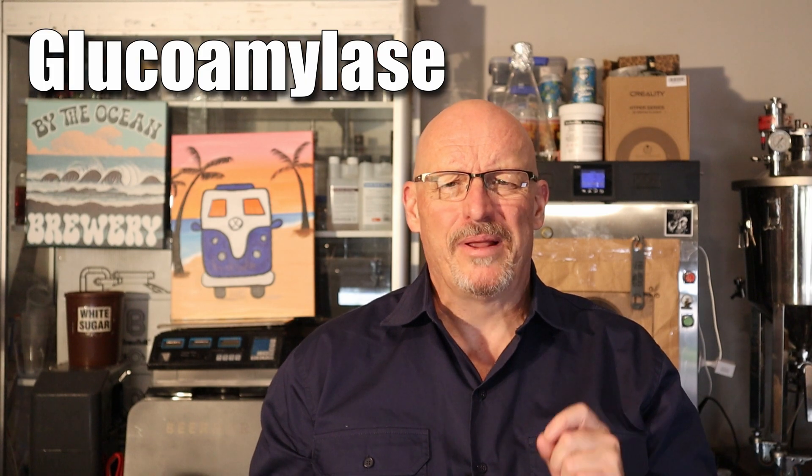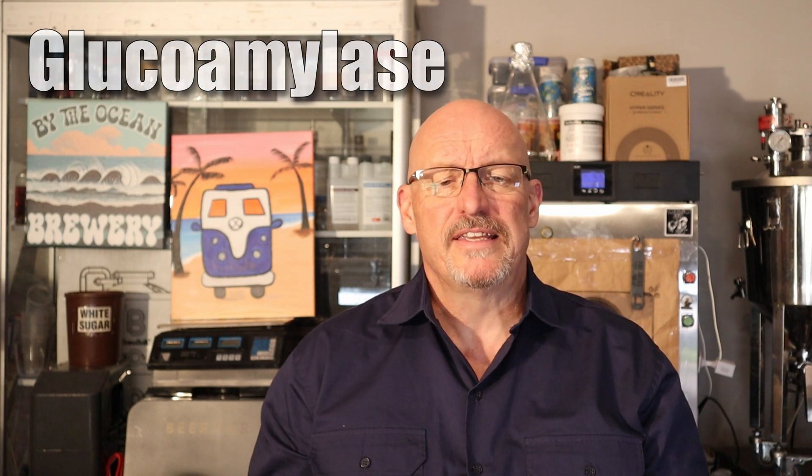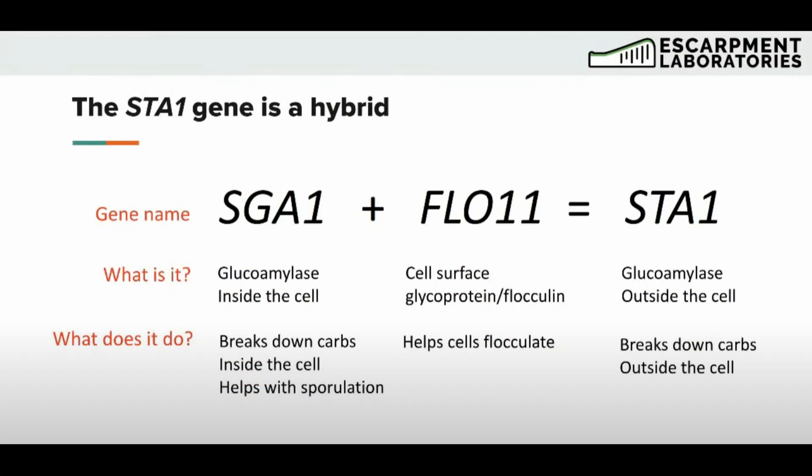What is diastaticus? Diastaticus is a variant of Saccharomyces cerevisiae — that's your normal ale yeast — but it has an extra trick up its sleeve. It can break down complex starches and dextrins that regular brewer's yeast cannot. It doesn't actually consume them directly, but it secretes an enzyme called glucoamylase — you might have heard of that before — that breaks down dextrins into smaller sugars that the yeast can then metabolise. This is due to the yeast having a gene called STA1.